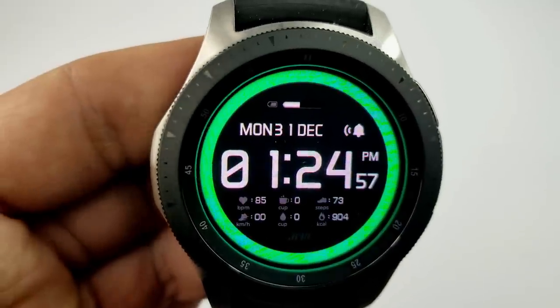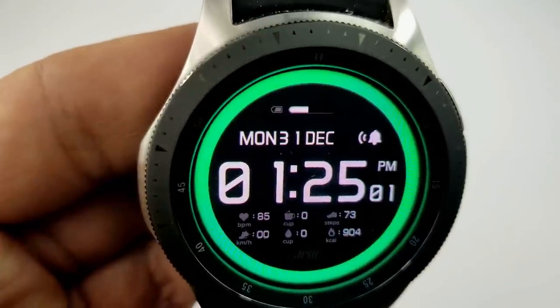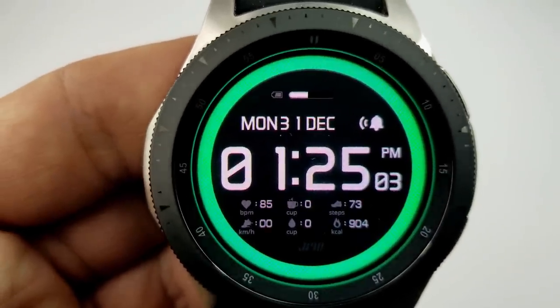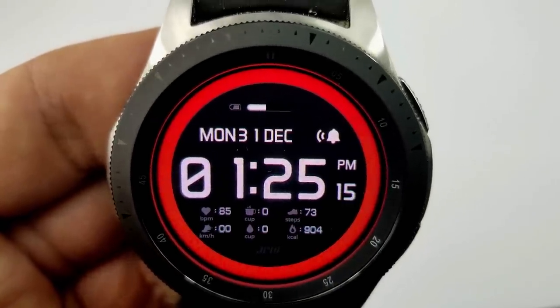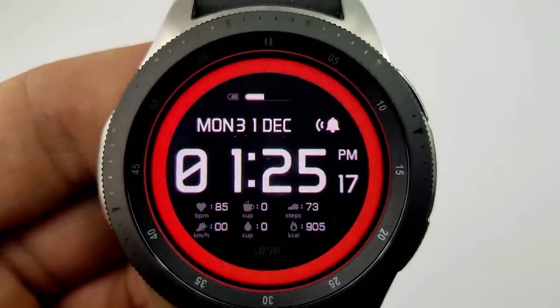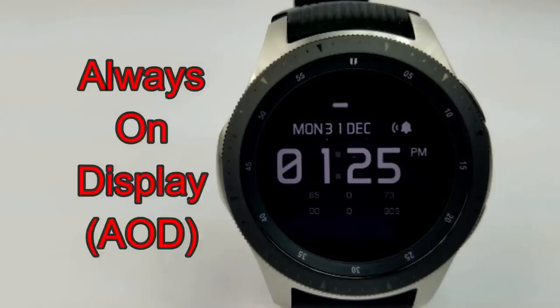The information displayed includes your last recorded heart rate, your steps count and speed, water and caffeine intake, as well as your calories burnt. This is a simple looking face without all those bells and whistles that you might find in other faces, but it is, after all, free, and it still provides a good amount of information at your fingertips.